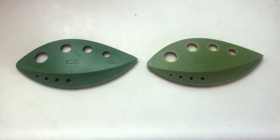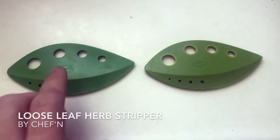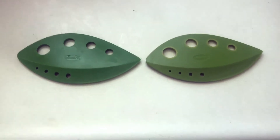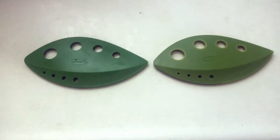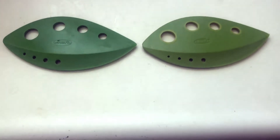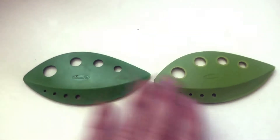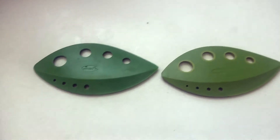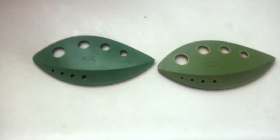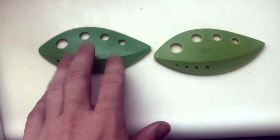What's going on today guys? I'm going to be talking to you about the Chef'n Loose Leaf kale, chard, collard greens, and herb stripper. This is such a handy little thing, especially if you love cooking. They're definitely niche in what they do, but if you're someone who's constantly using herbs or leaves, these are very helpful.